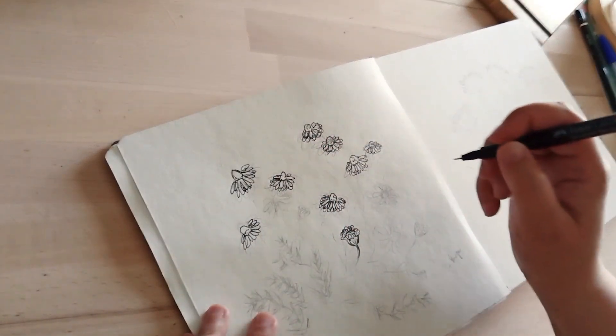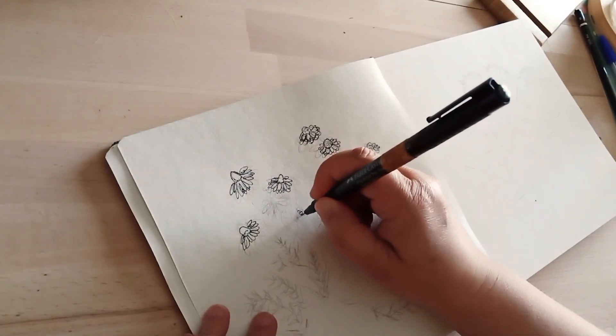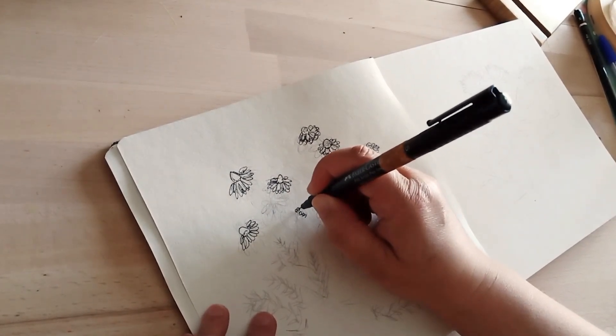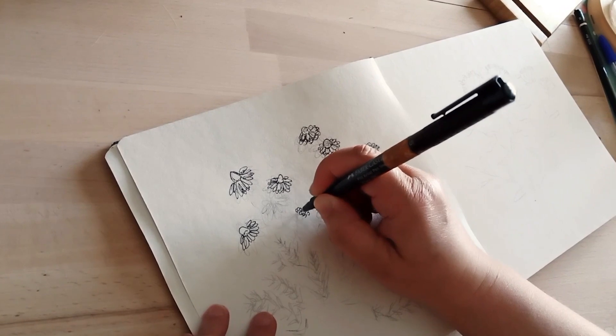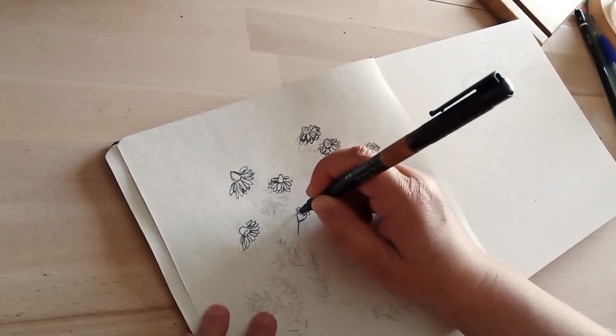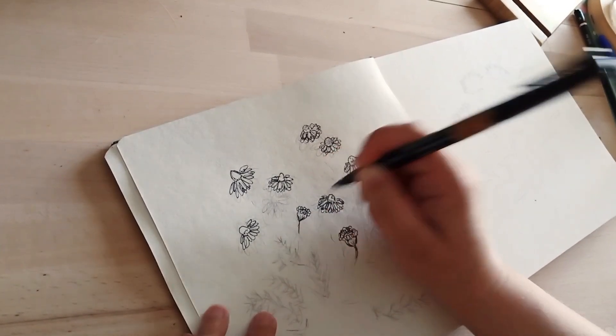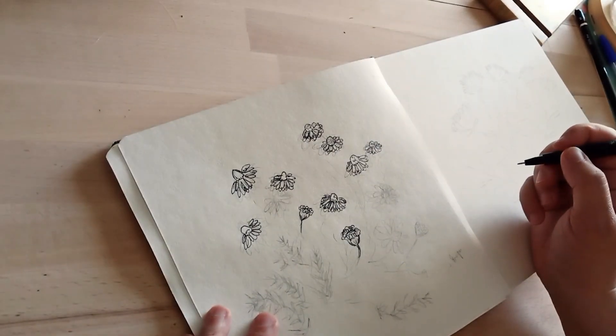Je voulais faire un croquis assez léger, puis finalement je me suis embarquée dans quelque chose d'un peu plus foncé, d'un peu plus noir. Mais je pense que vu le résultat final, c'est plutôt une bonne idée.